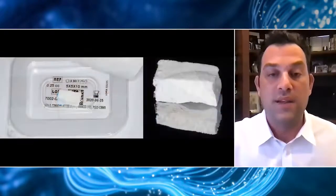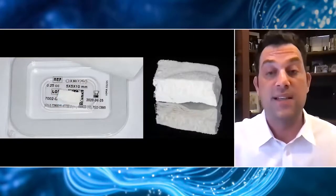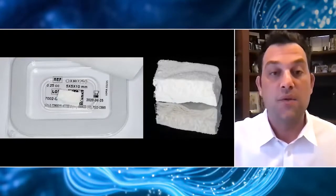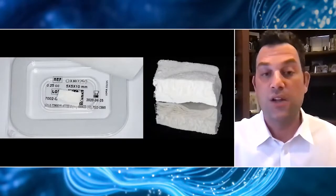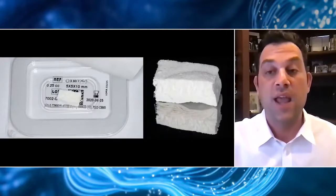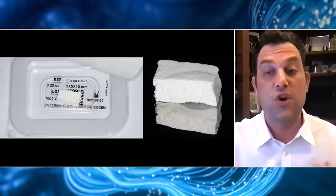The science behind this product really drives the success of this material. It's cross-linked using Glymatrix technology, which basically means we're using naturally occurring sugars — ribose in this case — to cross-link the collagen. This really enhances the durability of the material and the ability of the material to turn into regenerated bone.